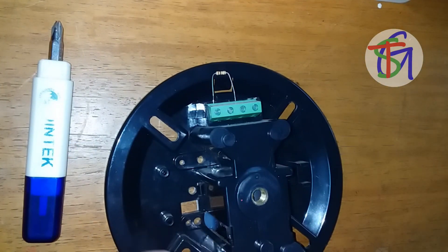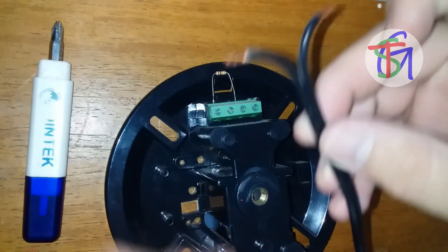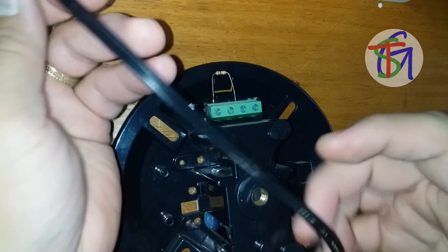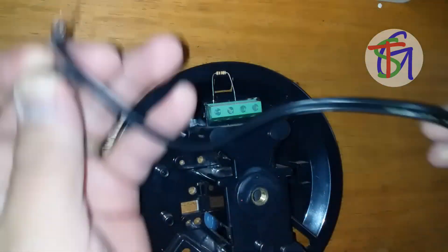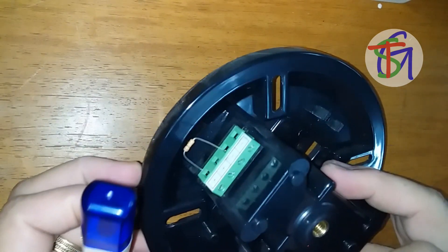Now, let's do the wire termination. First, identify the polarity and mark the wire for termination. Using a duplex cable, we apply the marked cable to the negative side and the plain one to positive.